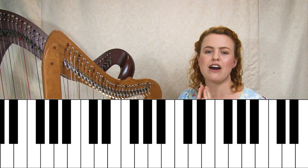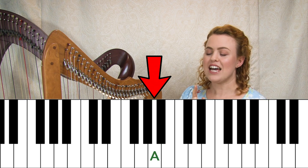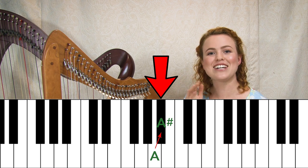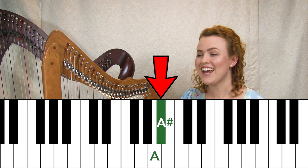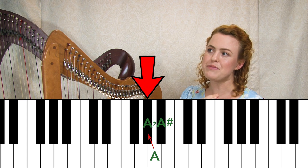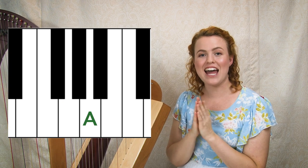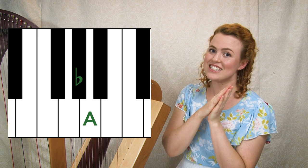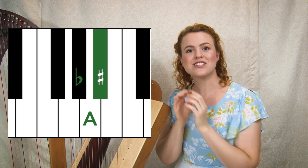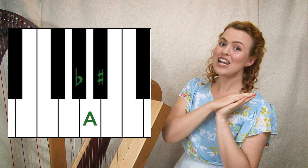For example, a normal A sounds like this. An A sharp is the black note just to the right of it — slightly higher — and an A flat is the black note just to the left, slightly lower. So a sharp is higher than a note, and a flat is lower than a note.